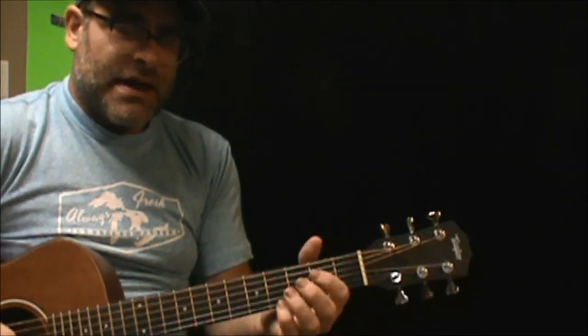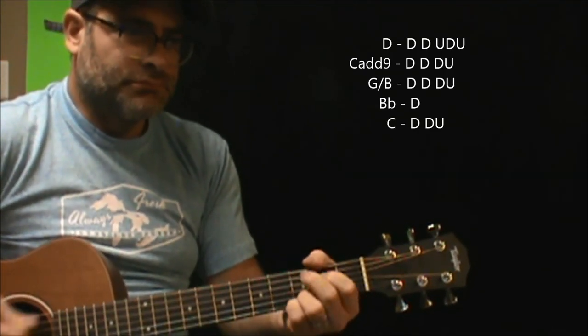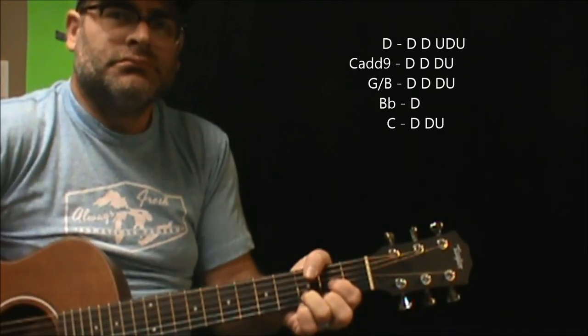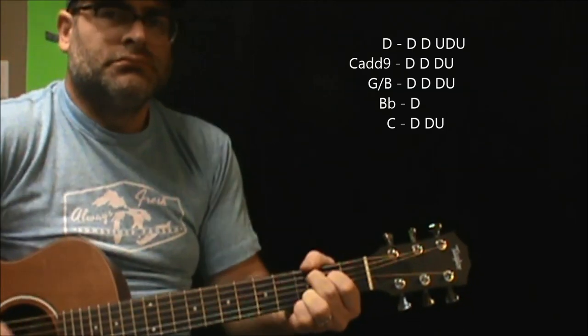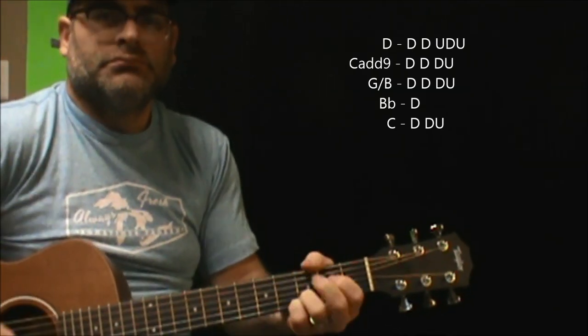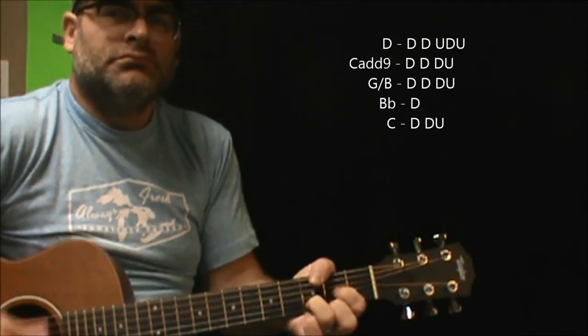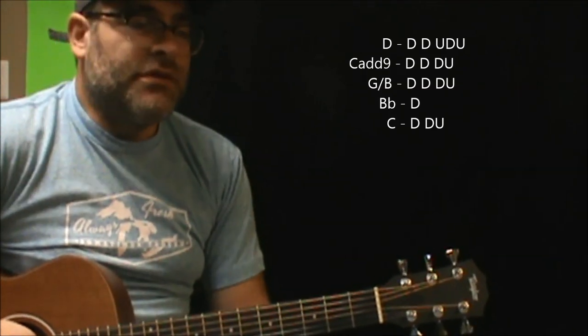So let's put the strumming pattern up there for you so you can see it. That gives you an idea of the verse part. So we did the intro part, we did the verse part, and now we're going to head over to the chorus part.